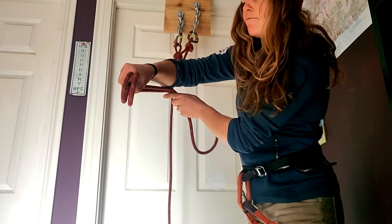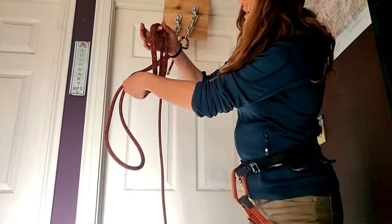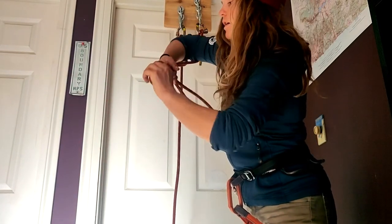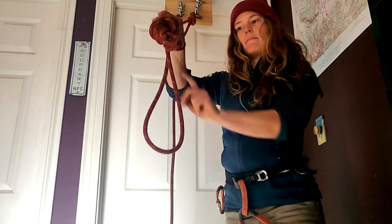Well, you can put that BHK wherever you need that master point to be by just taking a bite of the bite and making an overhand, and then setting up your top rope anchor through that master point.